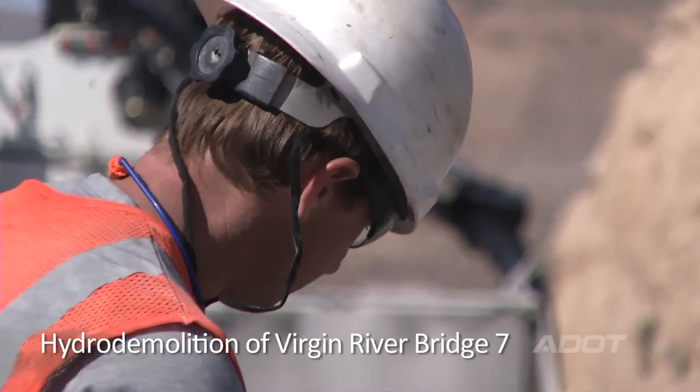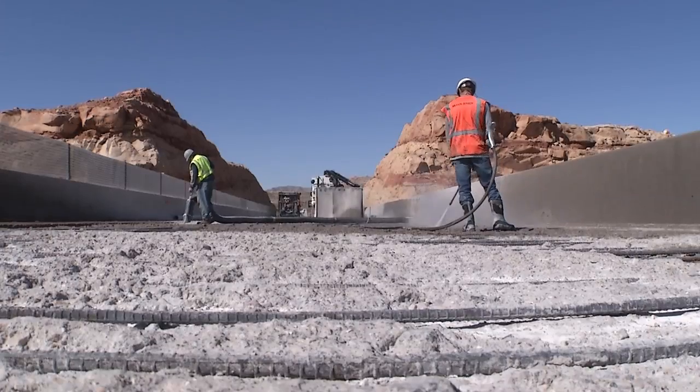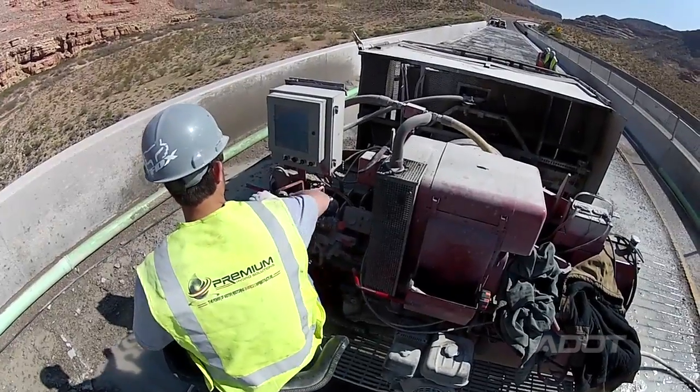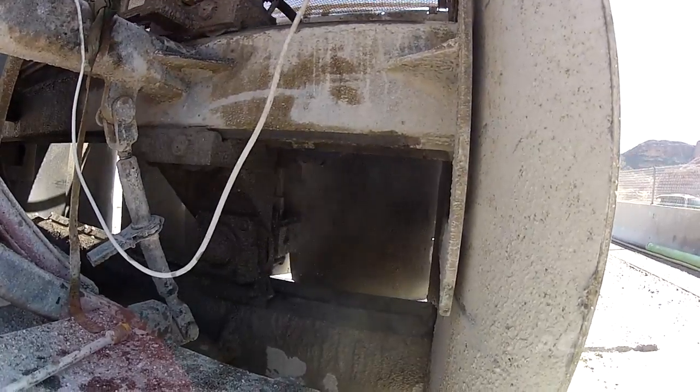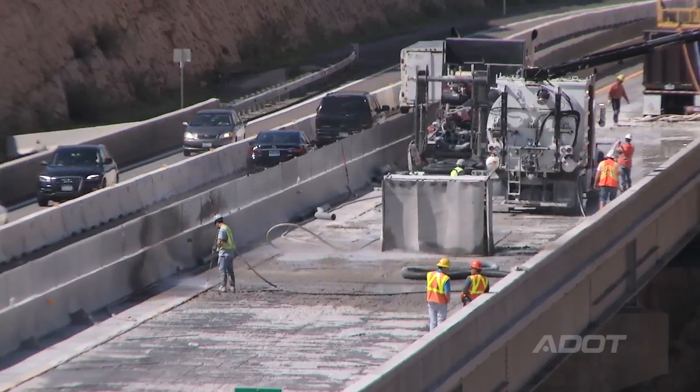The Bridge 3 and 7 project was set up to hydro demo the top inch and a half, two inches of concrete. Hydro demolition is an efficient way to take the surface off. We have a machine with about an eight-foot wide head with nozzles that puts out high pressure water, and we can take off the surface concrete fairly quickly.